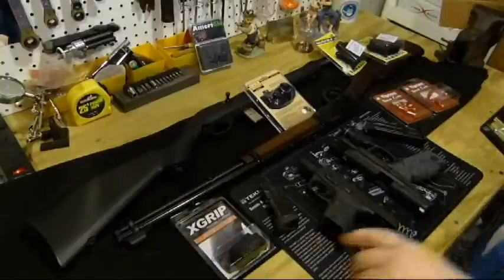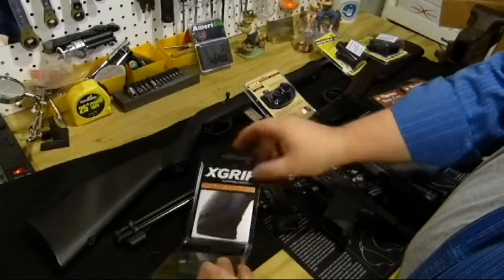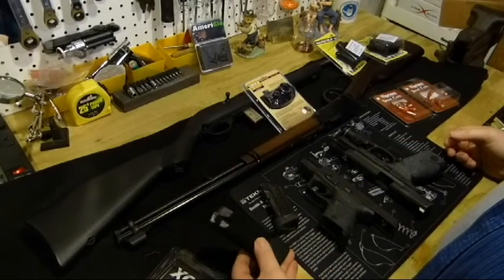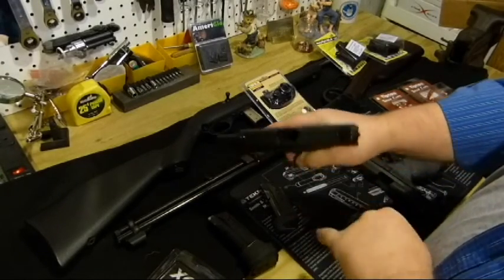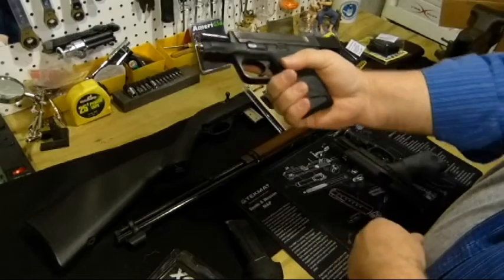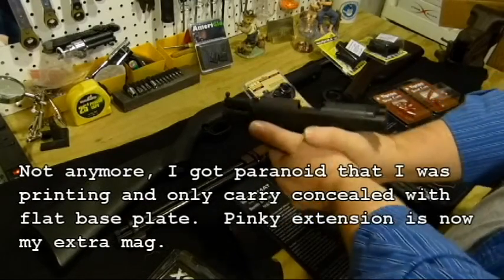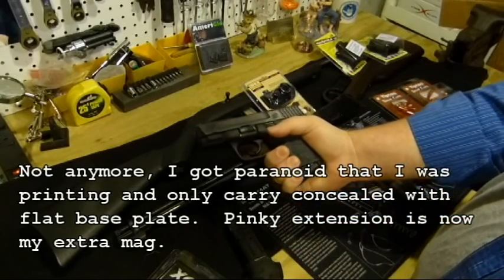Let's start with my first toy — the easiest one to put on is the X grip for the M&P9C. That slides over top of the M&P9 full-size magazines. Empty gun, empty magazines. I'll show you first with the regular M&P9C with the pinky grip extension on it. I like this, I use it all the time, and this is how I carry the weapon — just like that. Got a good grip with that.